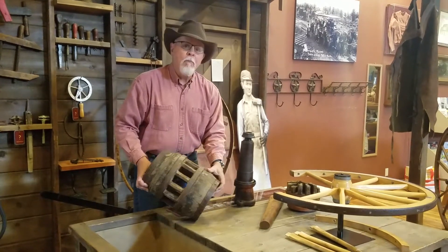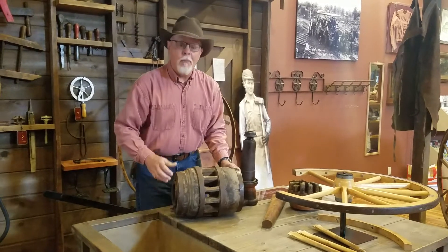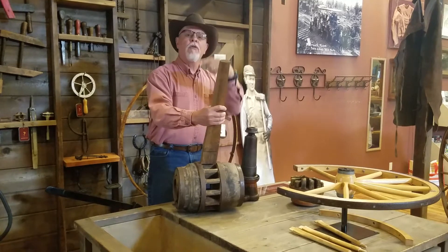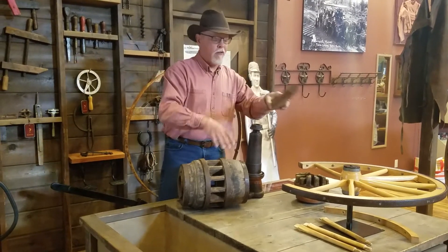So here's what we have. This is a gigantic wheel hub. If you think about this, this is that centerpiece — the spokes go into here. There are spokes all the way around the wheel, like this one set up here.